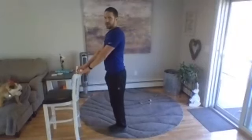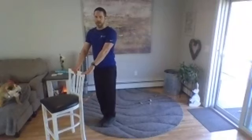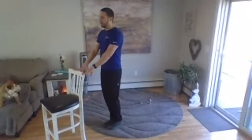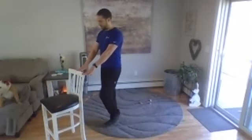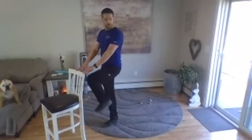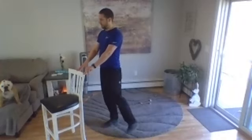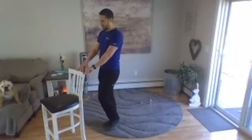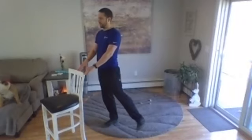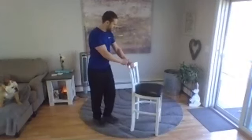Start with either leg — kick out to the side, then go high knee with it. Three, two, one — go ahead. One more up, one more out. Okay, pause — go with the other leg, go ahead.